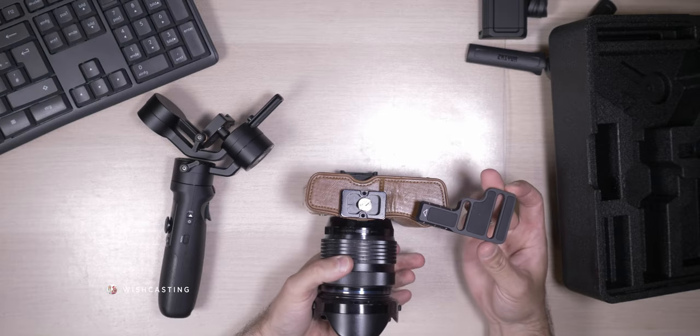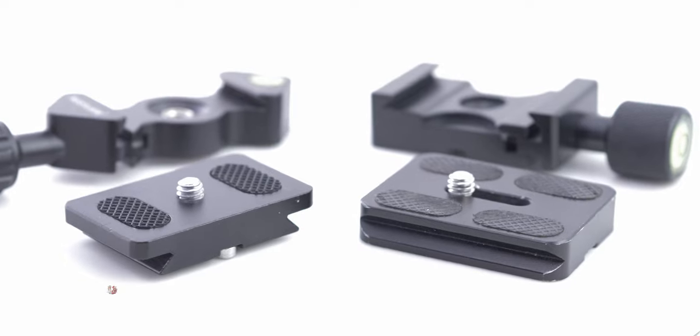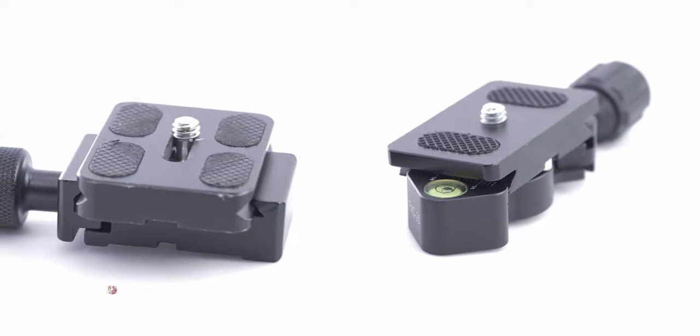As you know, I'm always very honest in my videos, and the gimbal is not perfect. Here's why: the gimbal has a proprietary base plate, meaning it's not a standard Arca Swiss plate. It won't be compatible with other adapters you may already have. That's painful since all my tripods, gimbals, and arms use an Arca Swiss clamp system.